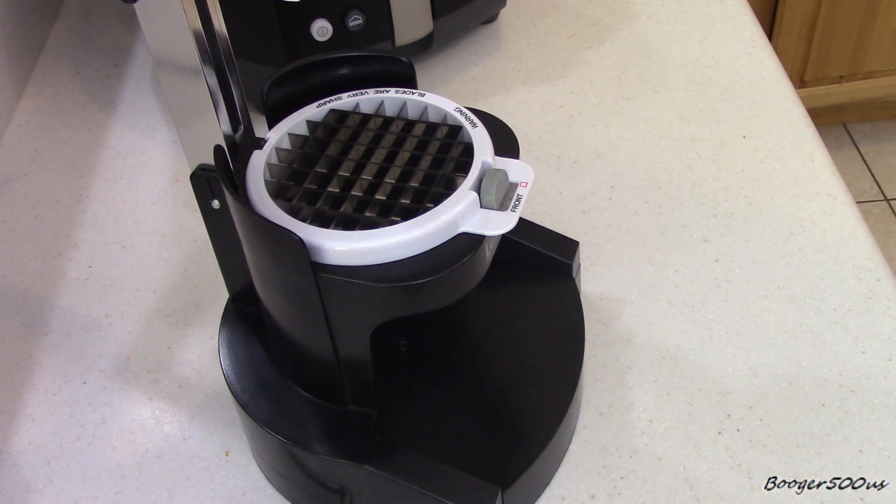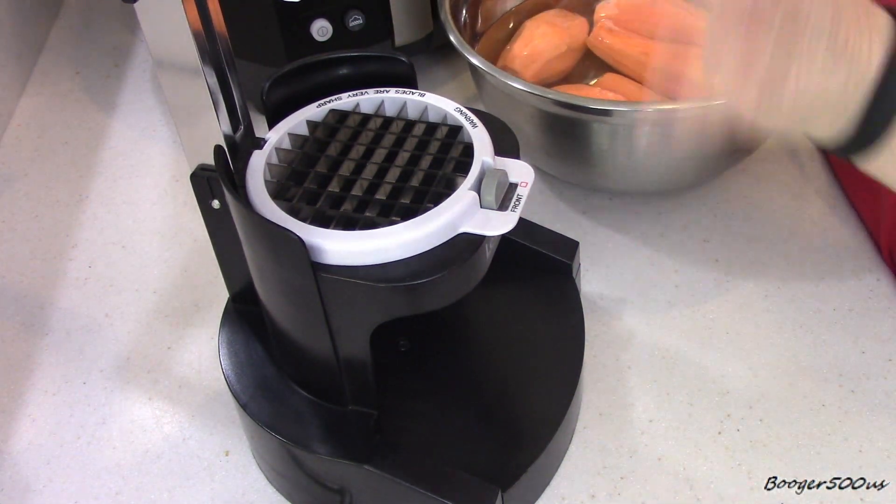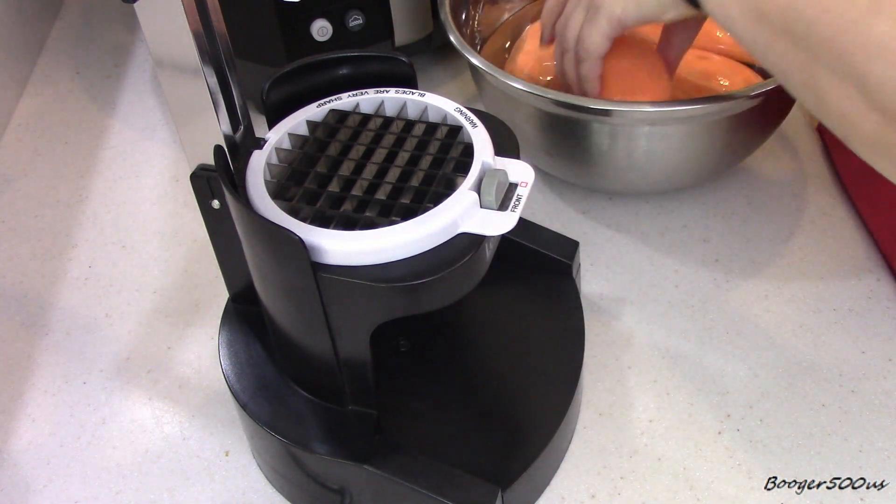I have my sweet potatoes all peeled and everything - I've got five potatoes. This is the first time trying this machine, so wish me luck.